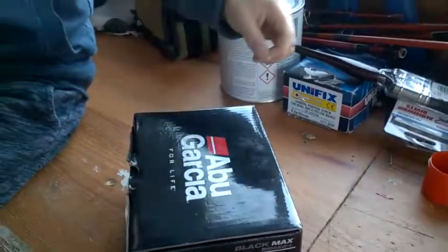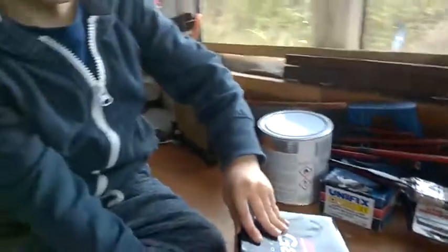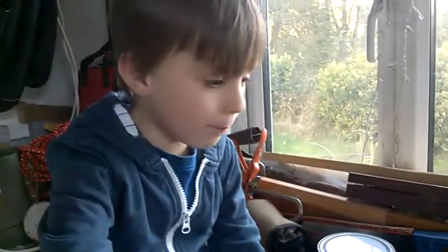Today on YouTube, I've bought this Abu Black Max baitcaster and we're just about to unbox it. I'm going to unbox it and while doing so I'm going to tell you what I like about it.